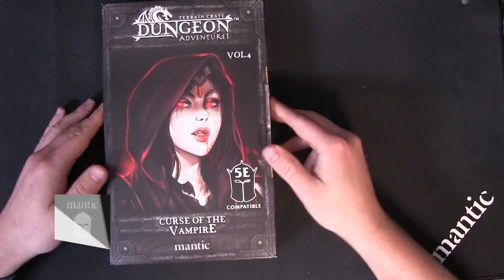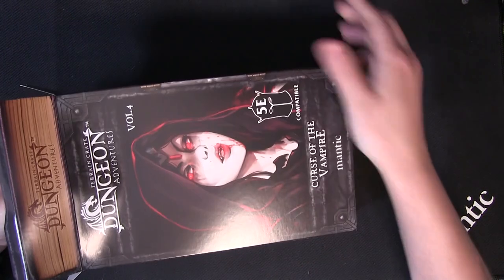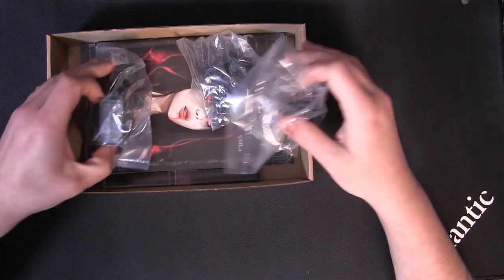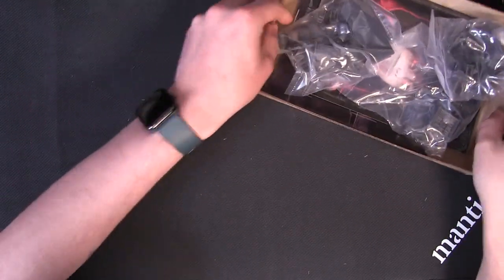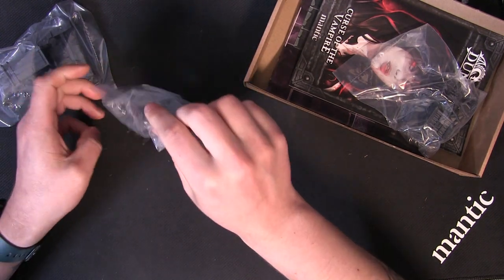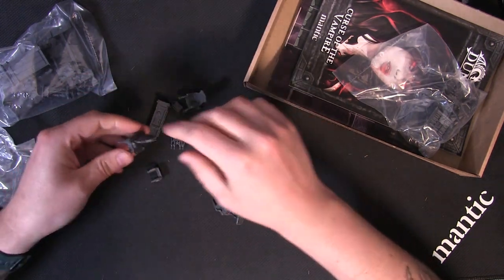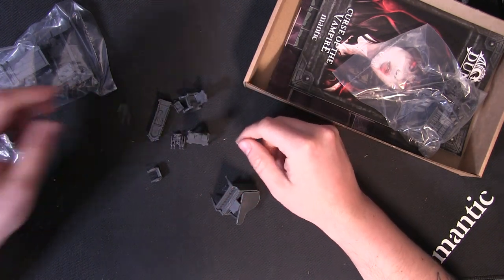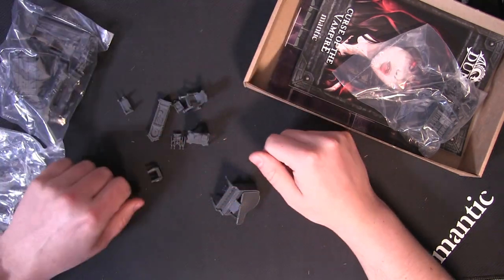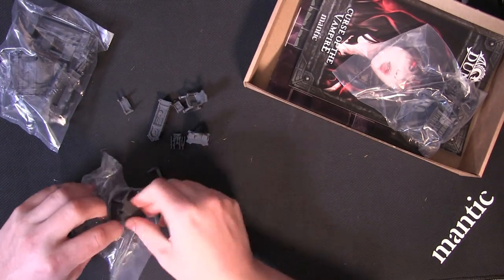Now opening the Curse of the Vampire. You've got lots and lots of pieces — a piano there, a rocking chair, lots of gothic furniture. There's a knight in there as well, to be able to lay out your lovely halls, deck your halls ready for the vampire.